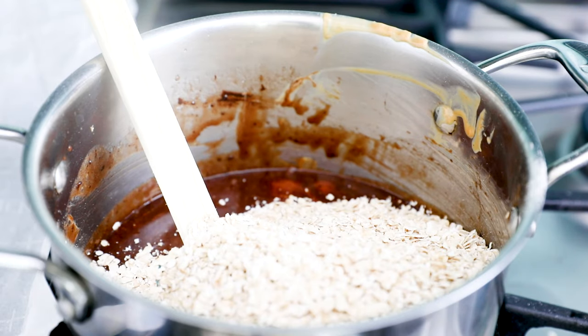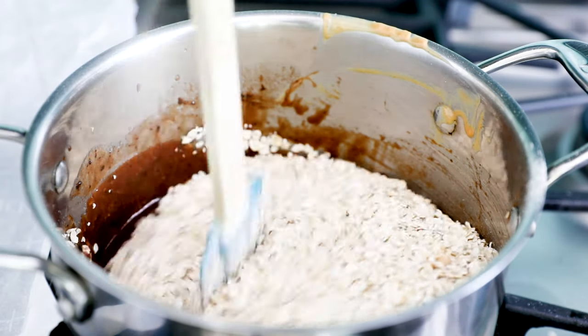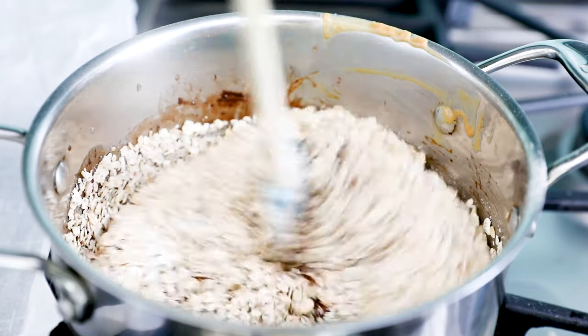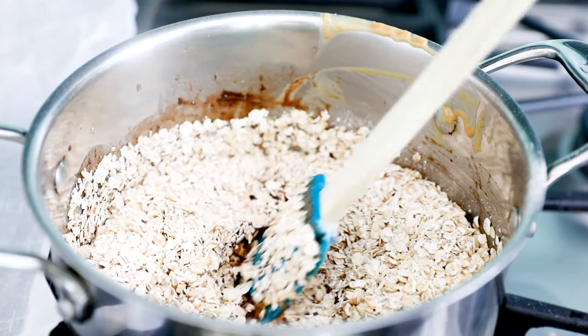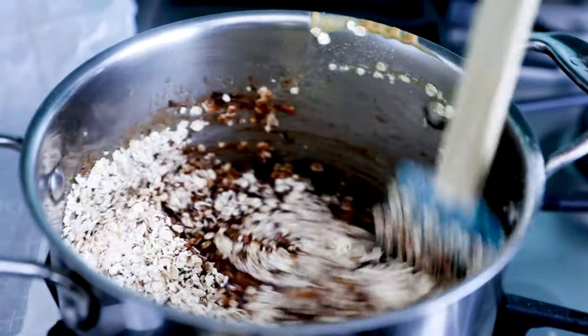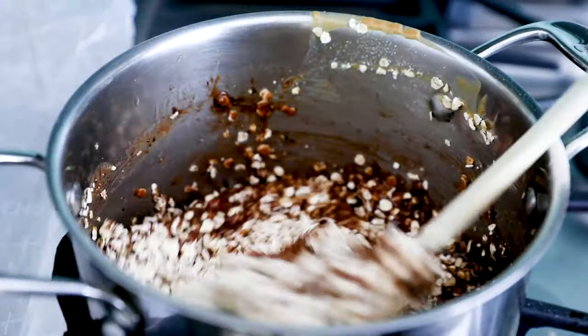Once it's all mixed together, add three cups of quick-cooking oats. If you only have old-fashioned oats and don't have quick-cook oats in your kitchen, don't worry — you can still make these cookies. Just pop the old-fashioned oats into a blender or food processor, pulse a few times, and you have quick oats. I'll link a post with all the details about that on my website.